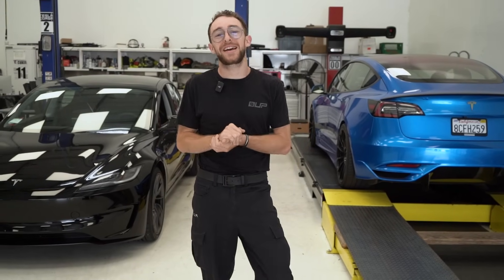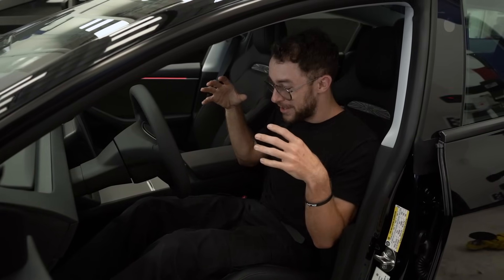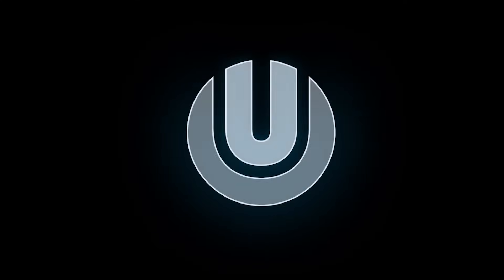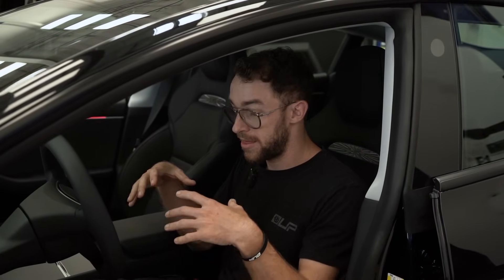Hey guys, welcome to another beautiful day at Unplugged Performance. My name is Luke, and today we'll be looking to see if it's possible to install these new Model 3 Performance Highland seats into the first generation Model 3. Since the announcement of these new sports seats, we've had a lot of inquiries on whether or not these would be cross-compatible or even possible to mount into the first generation Model 3.